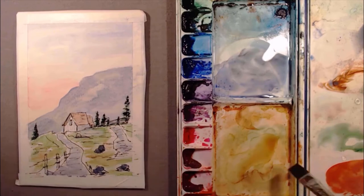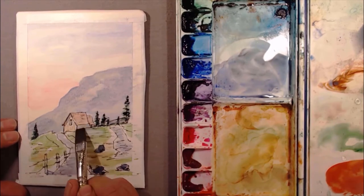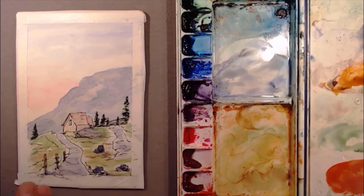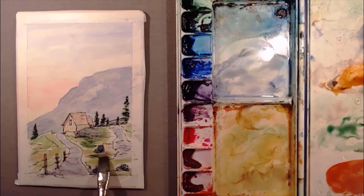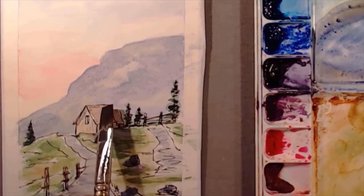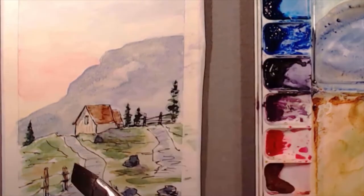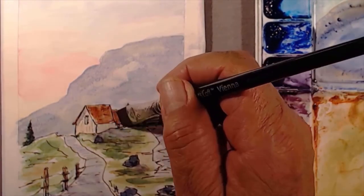Also going to touch the fence posts up with some brown paint. That was a little beige paint on the house. I'm throwing a few more shadows here and there, and some darker green to kind of offset. That roof was a little light so we went in and added some more brown paint to that.